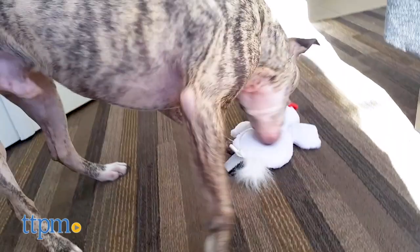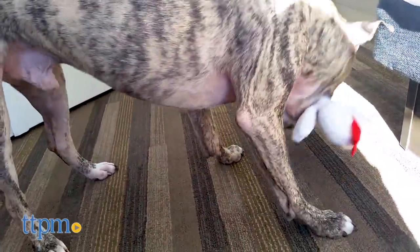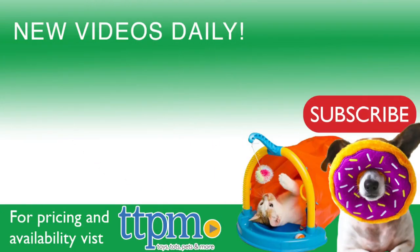Now, my dogs might have liked this toy but each dog is different so results may vary. For where to buy and current prices visit us at TTPM and subscribe to our YouTube channel for more reviews every day.